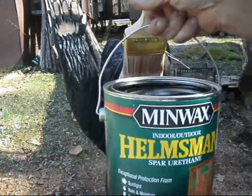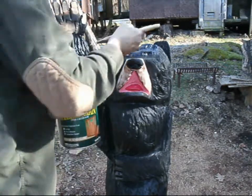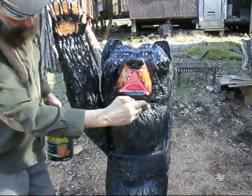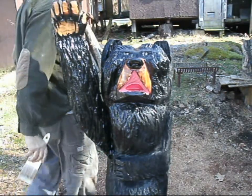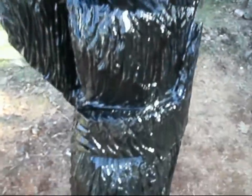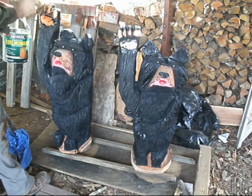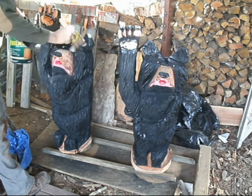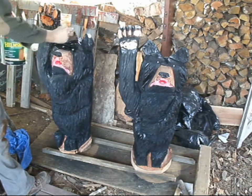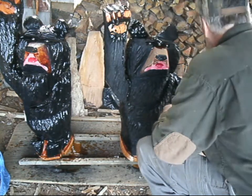Here we're using Minwax. This is a urethane sealer for outdoor. We'll paint it with this and seal it up — that way people can put the bears outside on their porch if they want to and the rain won't hurt. We'll put several coats on these bears to make sure they're good and sealed. Here this bear is completely coated with the sealer. Here's the two little cubs that goes with it. We're getting them all sealed up. This sealer really makes them shine and it'll really protect them from the weather too.